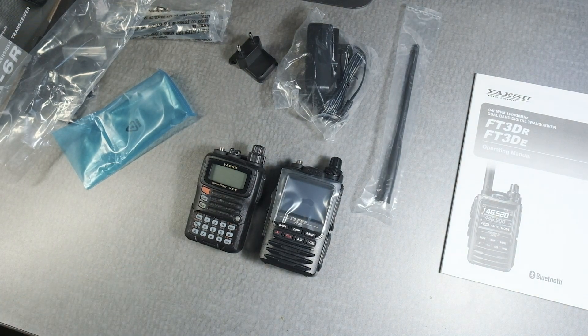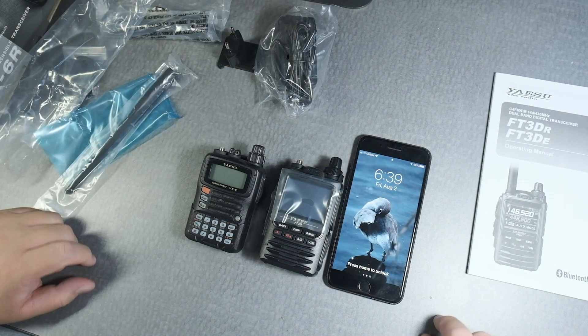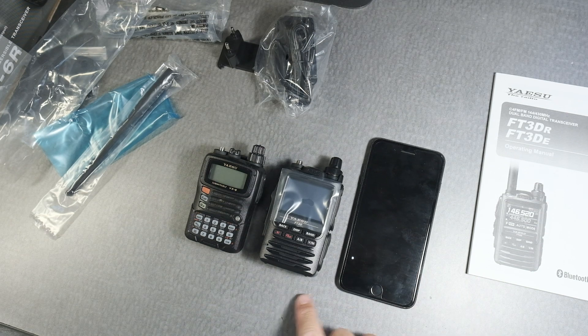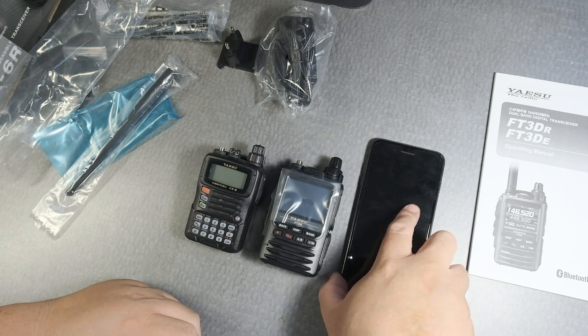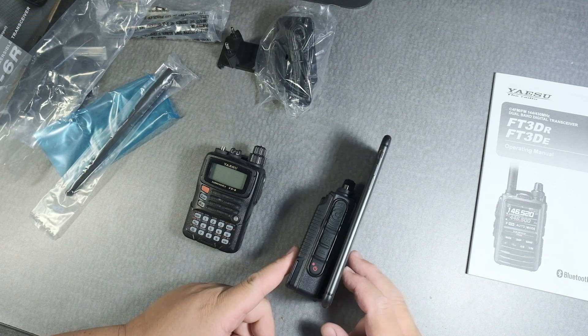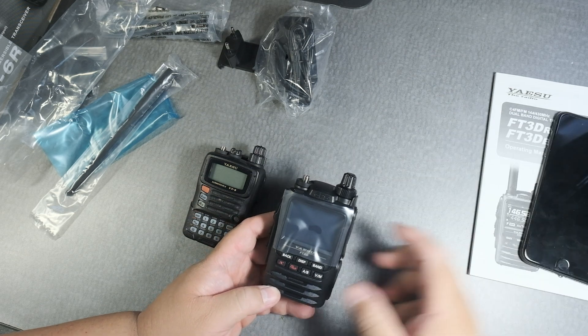Let's compare it with the phone. I have an iPhone 8 Plus — let me take it out. Okay, here it is. So there's some comparison there. You can see there's a big size difference, of course. And height-wise, it gives you an idea of all the technology that's available.